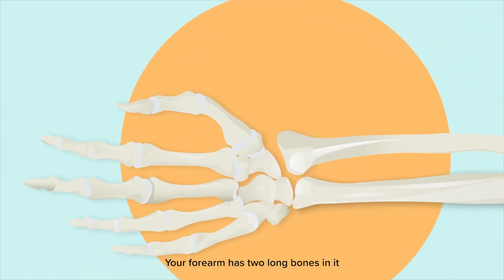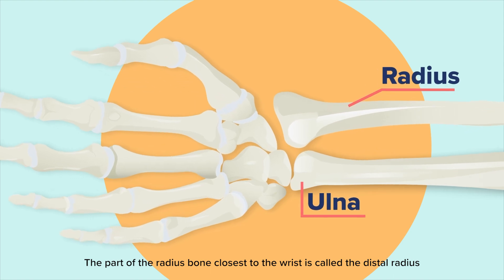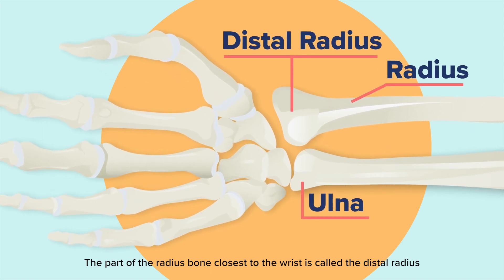Your forearm has two long bones in it: the ulna on the pinky side and the radius on the thumb side. The part of the radius bone closest to the wrist is called the distal radius.